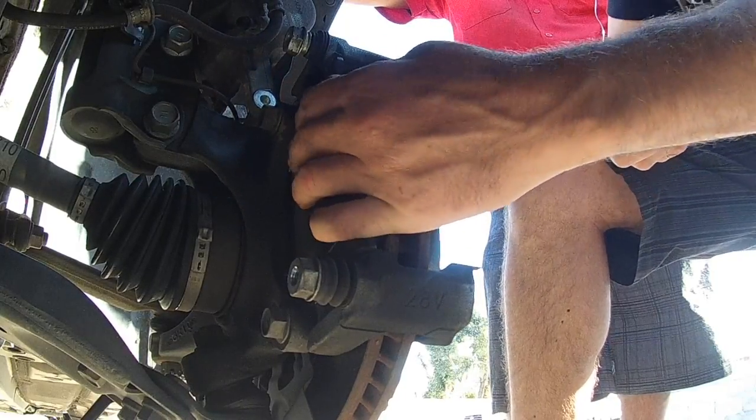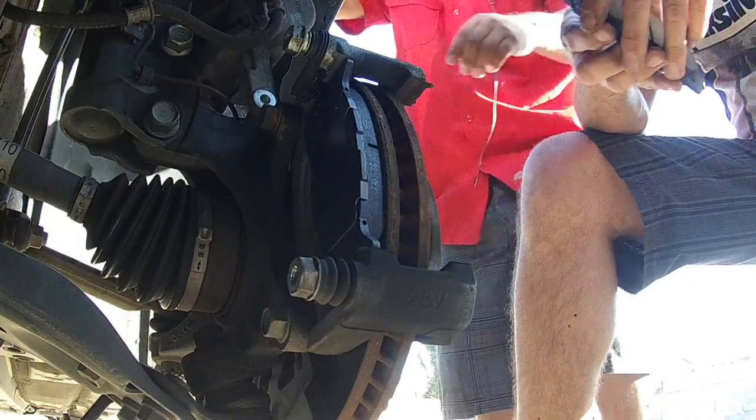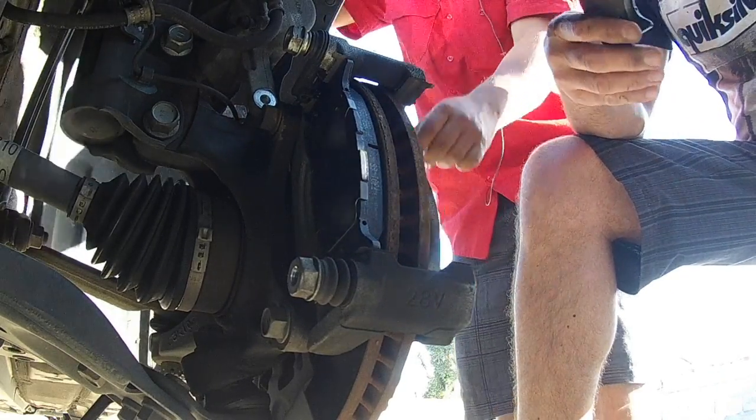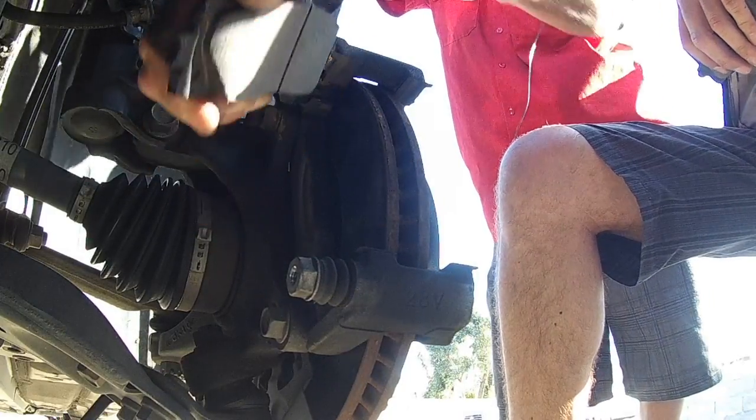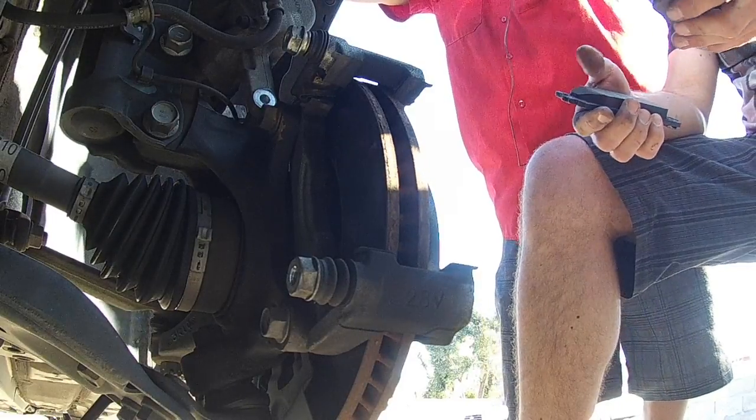A lot of people like to put grease on these slides — I don't. I've never had a problem with them. I've seen guys load the back up with grease, put it on the vacuum plate.